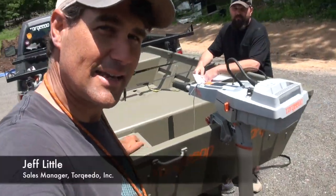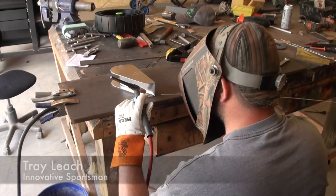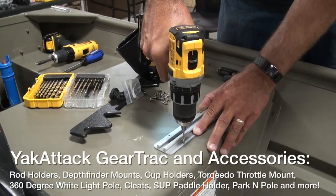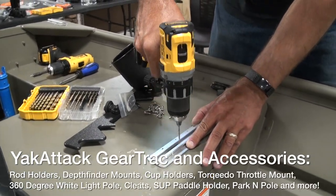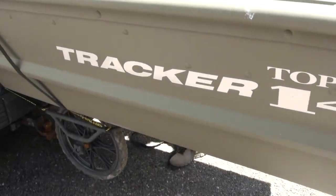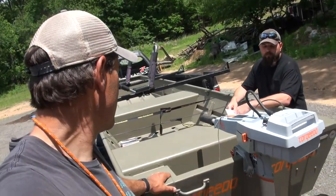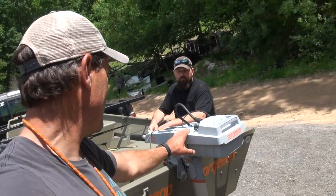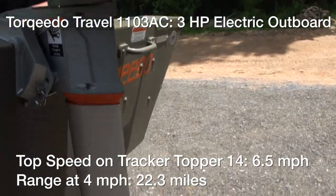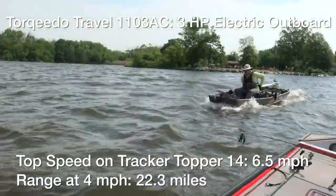Hey folks, today is May the 31st and I'm here with Trey from Innovative Sportsman. He's going to help me out with the project, as are some folks down at Yak Attack later this week. What we're doing is rigging out this John boat - it's a Tracker Topper 1436. I have the Torqeedo Travel 1103, a 3 horsepower equivalent electric outboard.